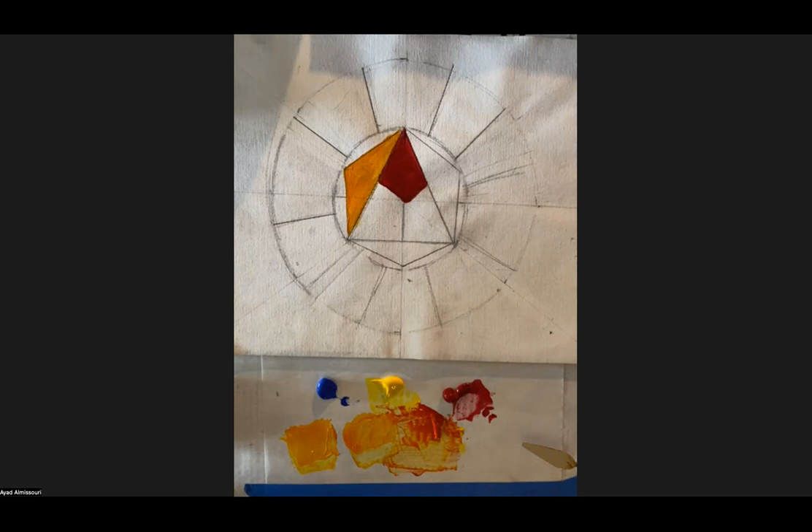A student needs to leave for softball practice — you can leave whenever you want. As long as you have your questions answered, you are free to go. These recordings will be uploaded by the end of today. Any other questions so far about the color wheel?